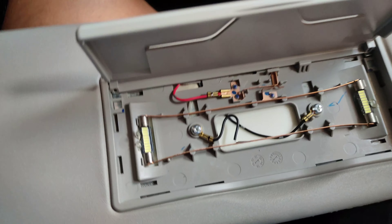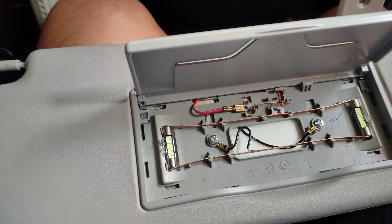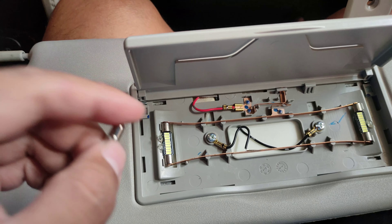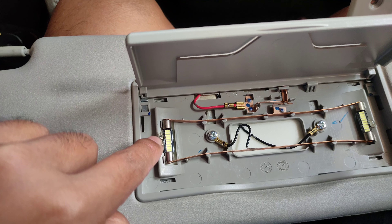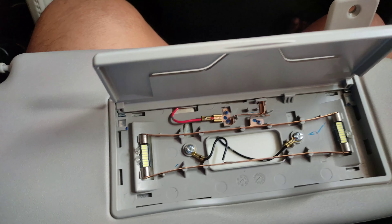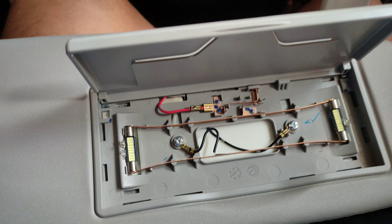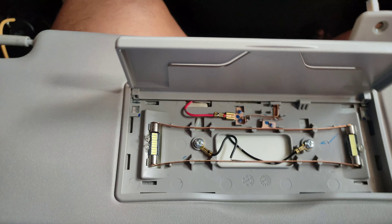Okay, so eto pala yung tip guys. Yung LED na nabibili sa market, hindi siya pointed kagaya ng dati. Wala siyang lock — so yung ginawa ko para hindi siya gumalaw, nagsupas ako ng glue stick dyan para safe siya, hindi siya madislatch habang umaandar. Okay, let's go, lagyan na natin yung takip.